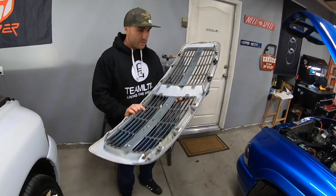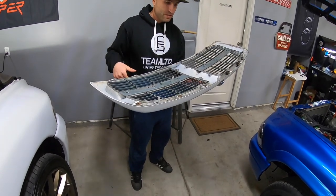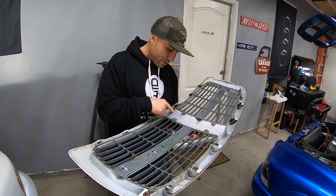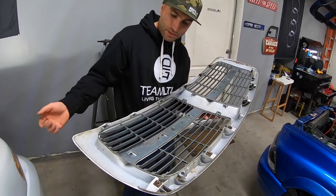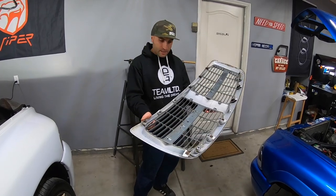The grill is off. We'll go ahead and lay it down on something that's not going to scratch the surface, and then we can knock all these out. Our little pins aren't going to go anywhere except down and into the grill — you don't have to worry about losing them into the engine bay.